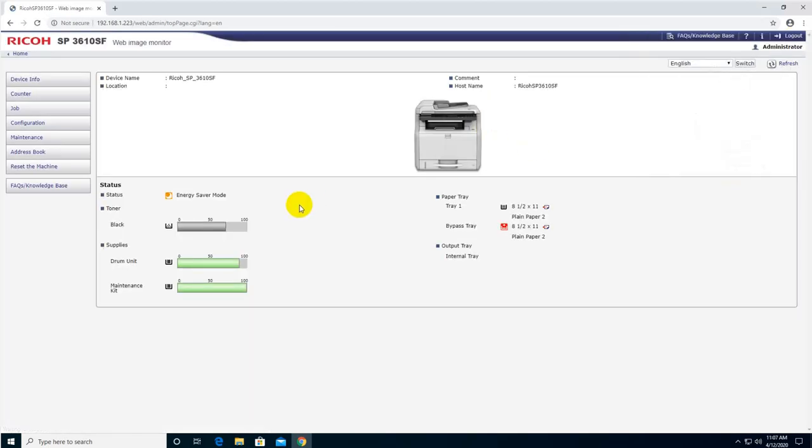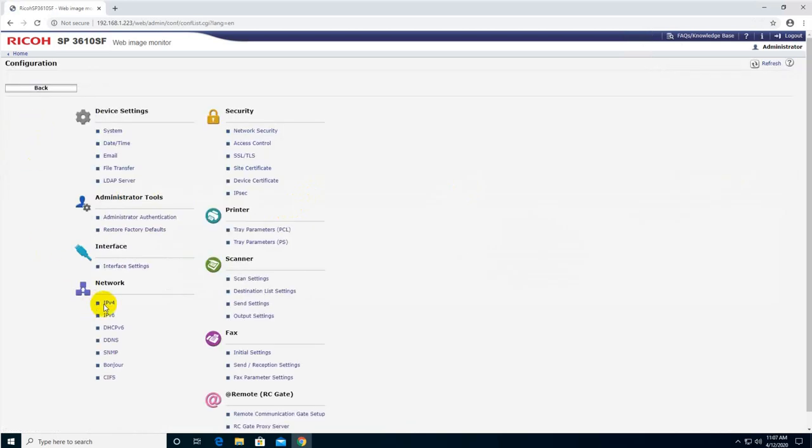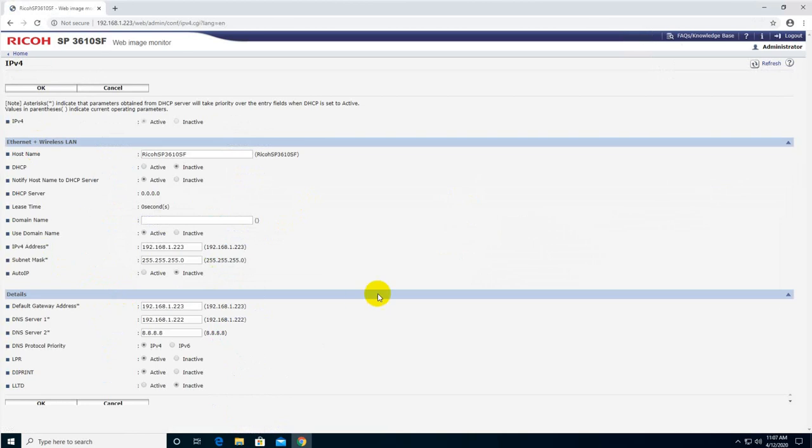Once logged in, I'll go to Configuration, then navigate to IPv4 network settings. Your printer interface might be different, but this configuration is usually found under network configuration. As you can see, that's the name I provided and the IP address I've set to static.